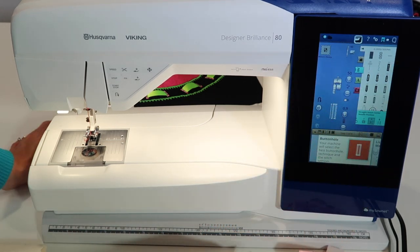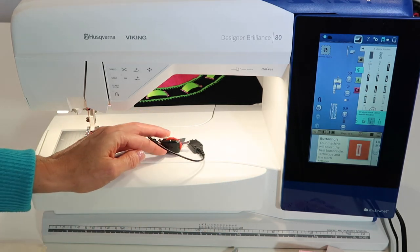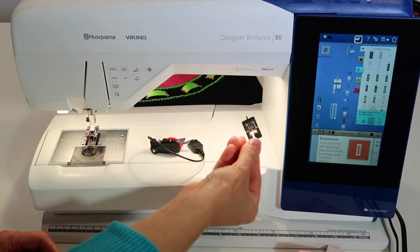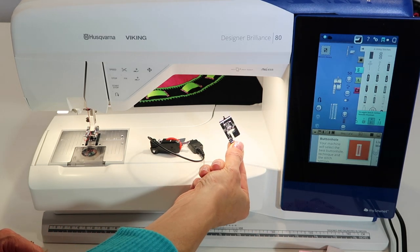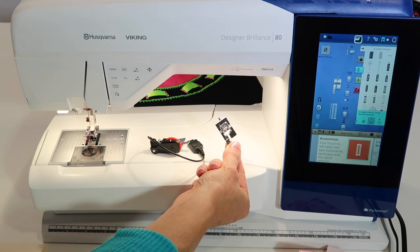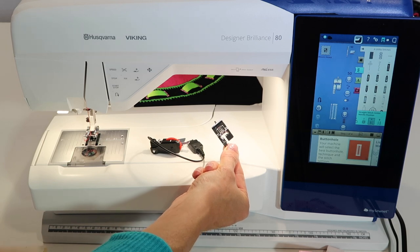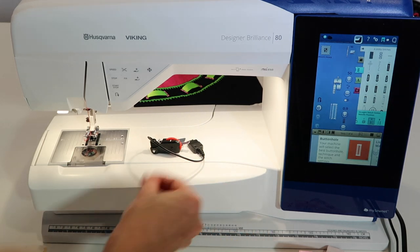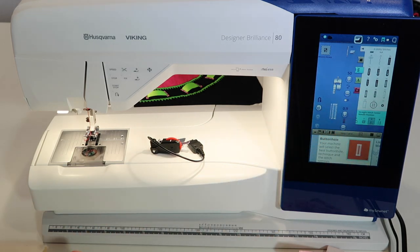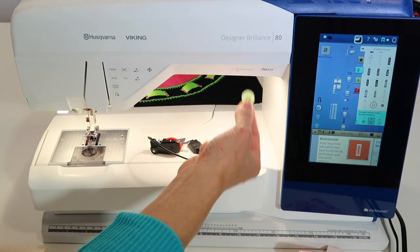There are lots of different ones, but I want to show you how we measure the buttonhole and how we put the foot on for the automatic one. We'll also talk about how to do a manual buttonhole. In the next video, we'll show you how to sew buttons on with stitch number 41 — a built-in stitch that stitches right into those holes perfectly.